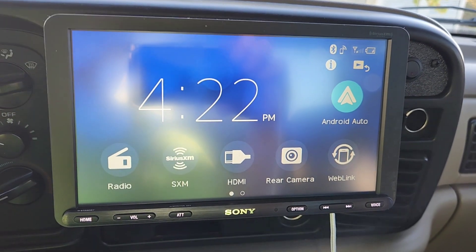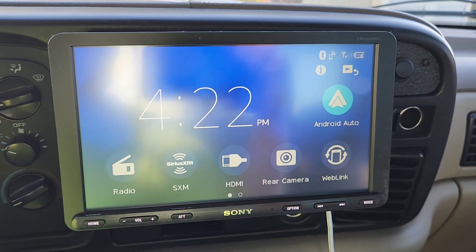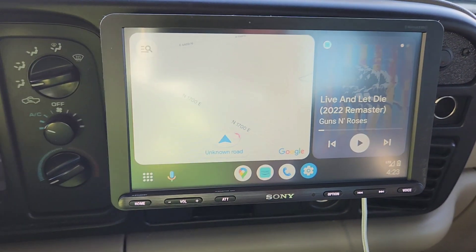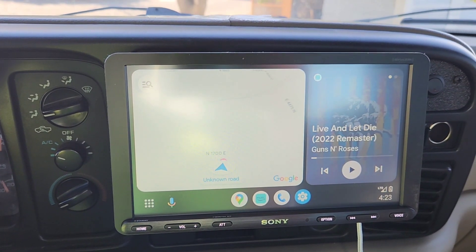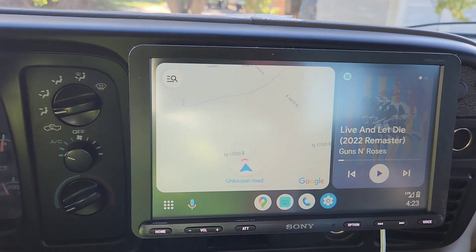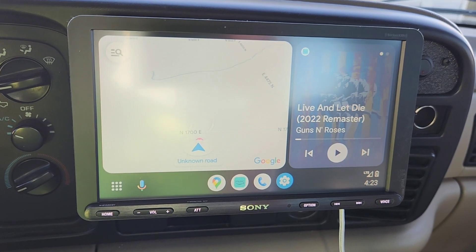So if you're driving down the road and you've got an address to get to, you can just say 'Hey Google' and it'll do whatever you want. You go back into Android Auto and say 'Hey Google, where's the nearest gas station?' — though I don't know why it's not working right now.